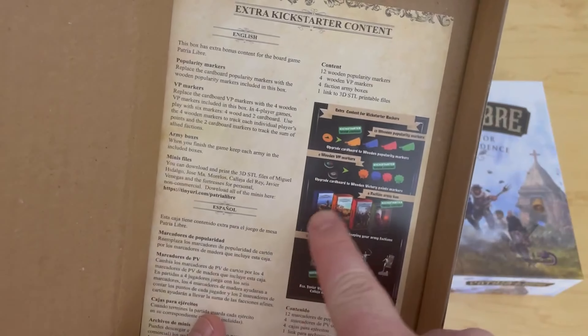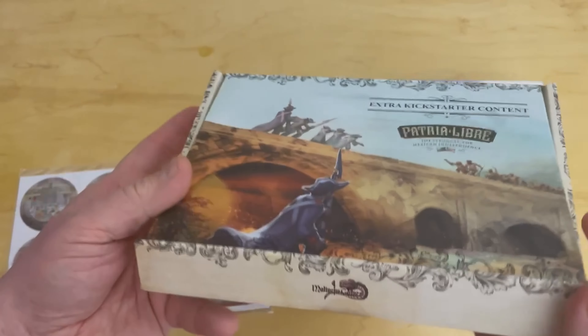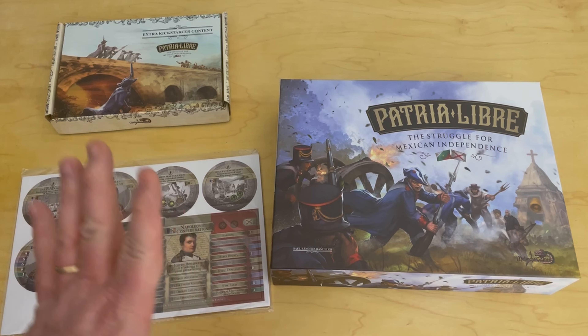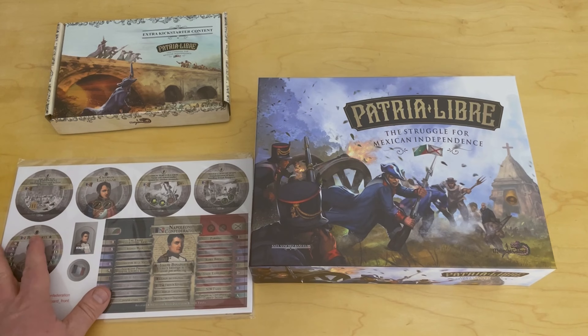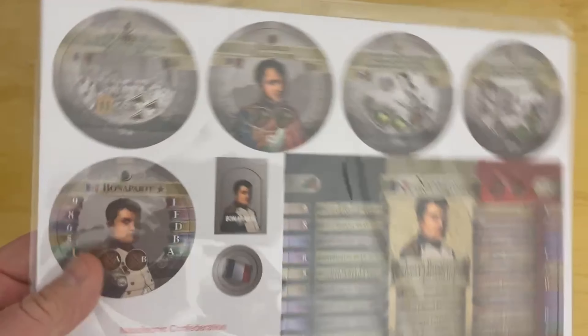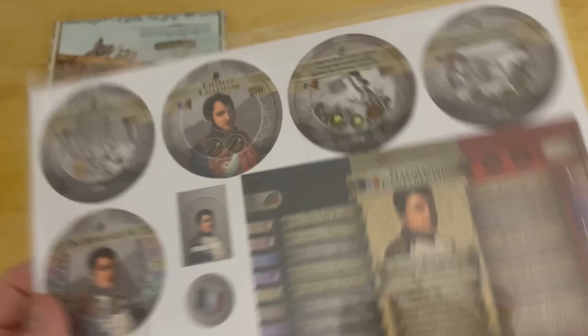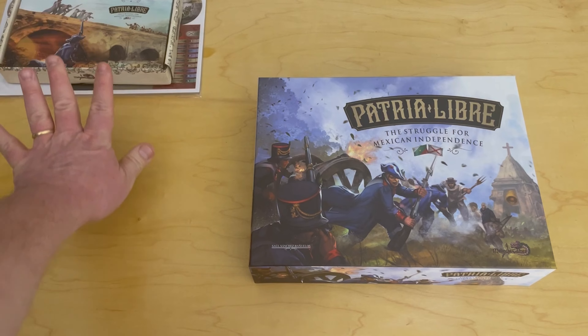There's also a little sheet inside that talks about the extra Kickstarter content. I'm unsure whether you can buy that separately, but they're very, very nice. I know this Kickstarter took two attempts to fund — the first one I backed but it didn't make the goal. I think they reworked some things, redid some art, and then put it up again, and ultimately it did fund. This also is an extra character that you can play as — basically the Napoleonic Confederation. Here is Bonaparte and a couple of other leaders from the French Revolution. So kind of another cool little Kickstarter piece of content.